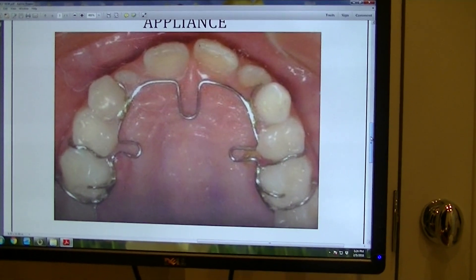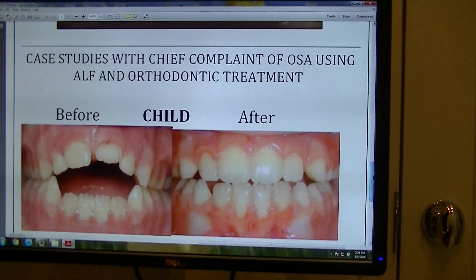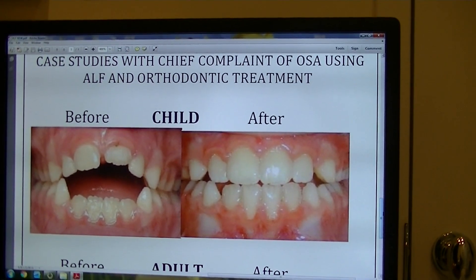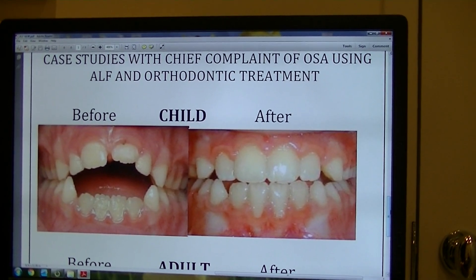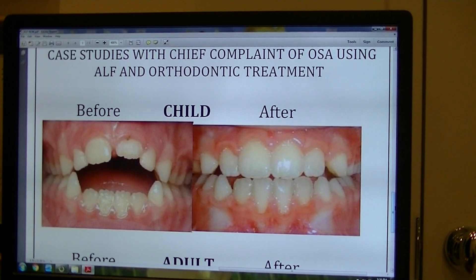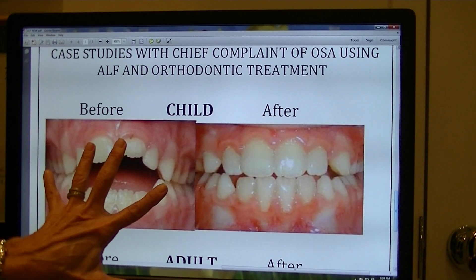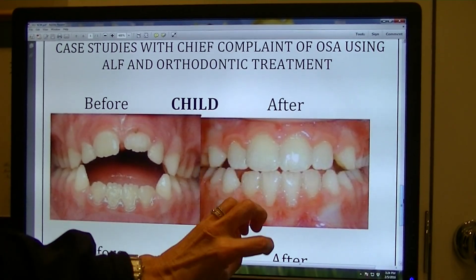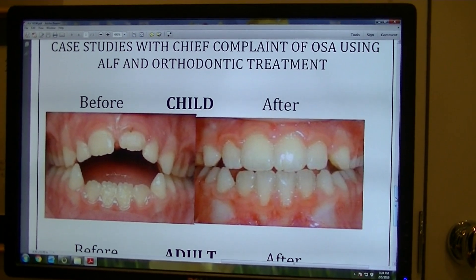We use it on both children and adults. We know that in children the bones of the palate — the sutures — begin to start closing, and by age 12, 90% of development of the maxilla is completed. So we like to do some early treatment for children in order to prevent problems. This child started with an anterior open bite and, as you can see, very narrow dental arches. After treatment with the ALF, you can see that her bite closed down and she has much broader dental arches, so her maxilla was expanded.